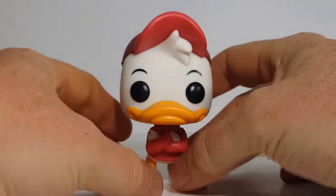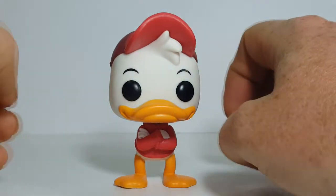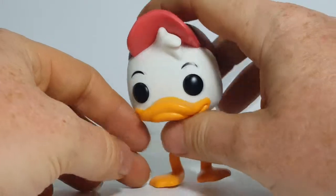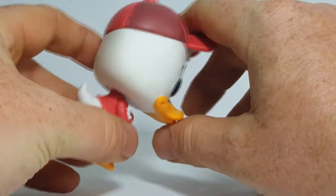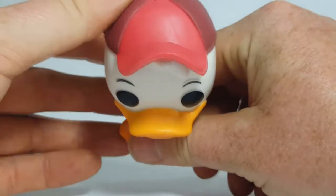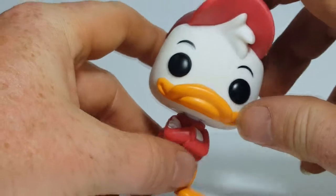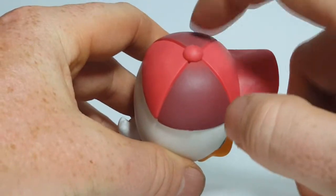As you can see, Huey here is in his trademark red outfit. He has his red ball cap and his red shirt. I've always considered Huey to be the leader of the triplets — the one who usually comes up with the ideas and gets the others to follow. He's more or less the older brother of the group. He does not suffer from the same spray paint bleed as Webby did. The paint seems pretty crisp and nice. The hat, as you can see, has two different shades of red — red and more of a maroon color.